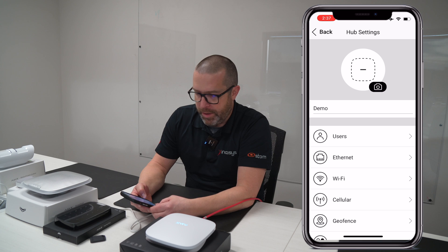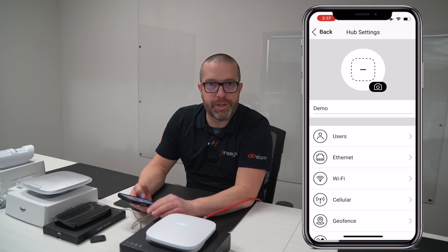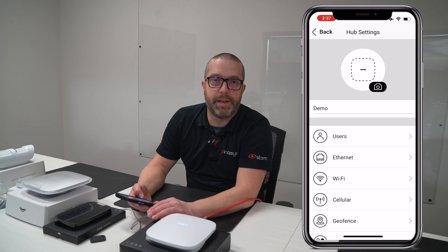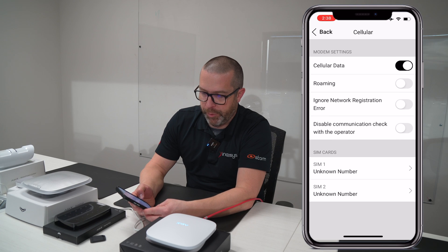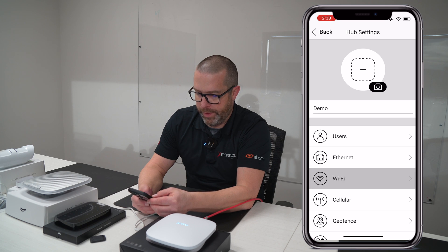If you need to connect the device to the cell network — and by the way, when you order Ajax hardware from us, we can include the SIM card for your monitoring station. We have a list of monitoring stations with the Ajax translator software running in Canada. There are several of them in different provinces, so we cover the whole country for you and you will have a service available in your area. We can have up to two SIM cards here, which is good for the cellular network settings.